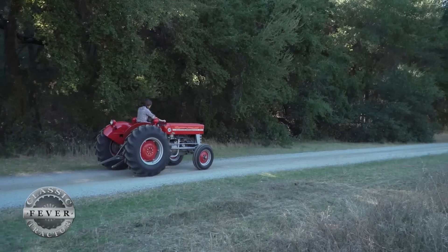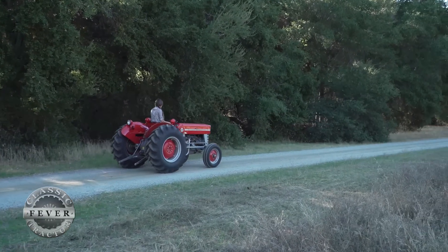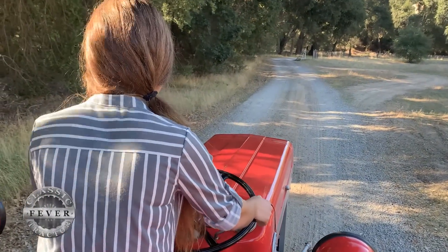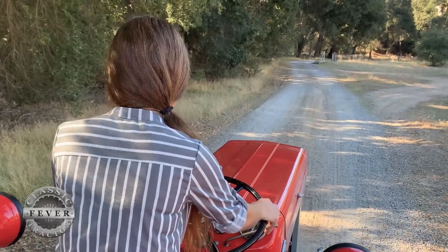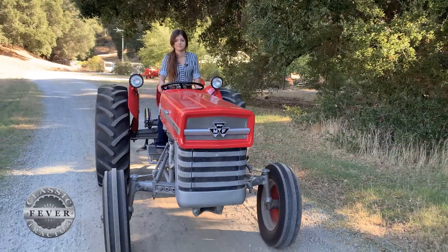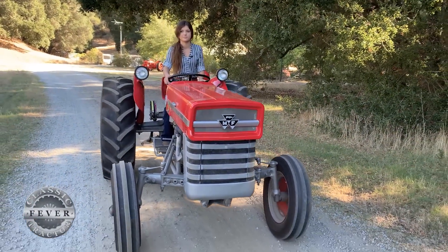For someone who's looking to do a tractor for nationals, I would probably tell them to do it. You can't beat the experience. It is so much fun. You learn so many new skills that help you in the real world. You just gain that experience of how to do things like this.